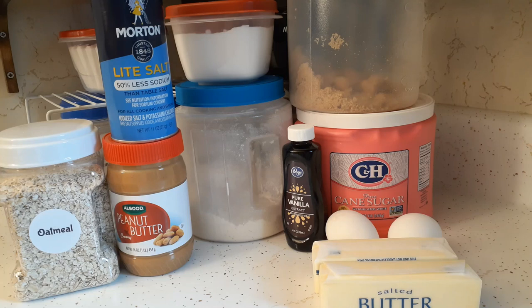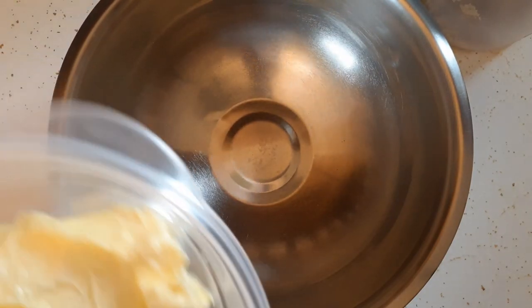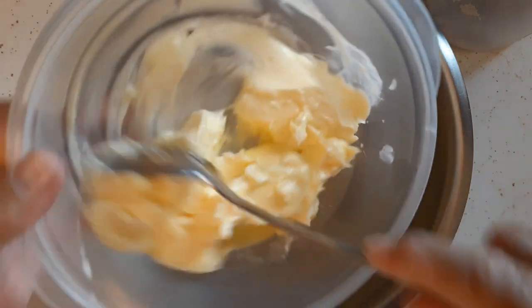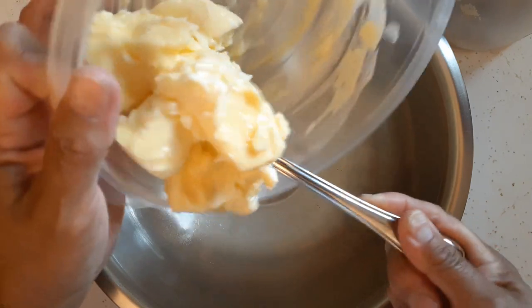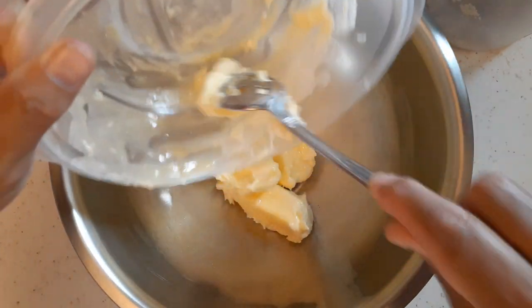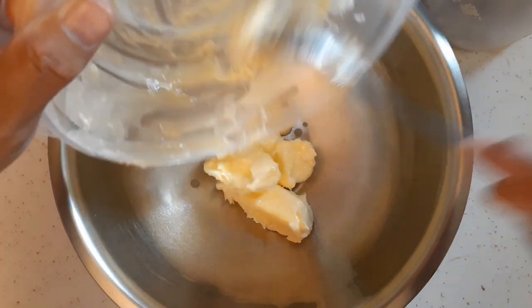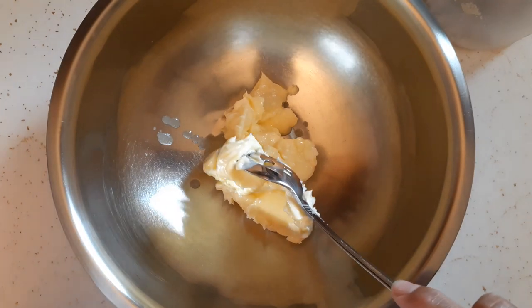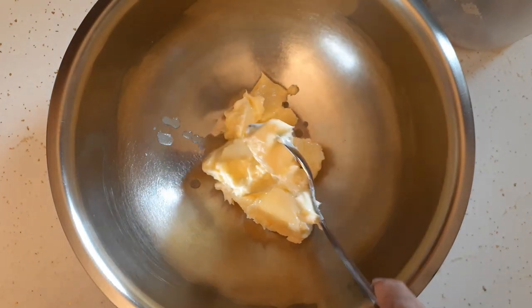Let's get started. The first thing I did was put my two sticks of butter in the microwave to soften them up. You can just leave them out to get to room temperature, but it's not a problem if you just throw them in the microwave. I did take them out but they're not softened enough yet.